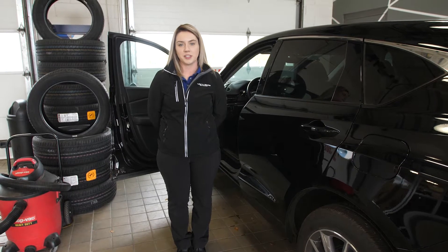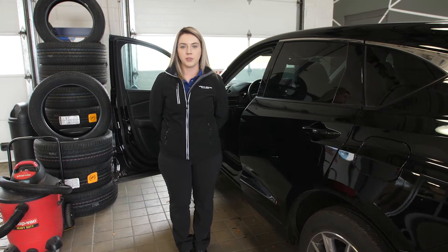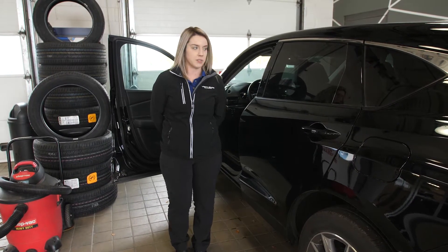Hi, my name is Katie and I'm a service advisor here at Acura. Just wanted to give you a little helpful tip that you may forget sometimes.